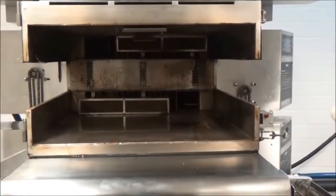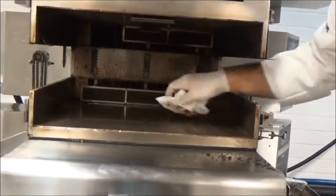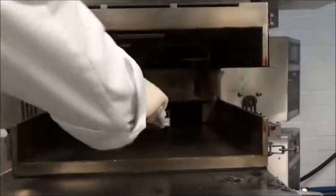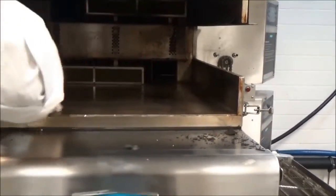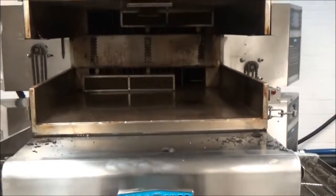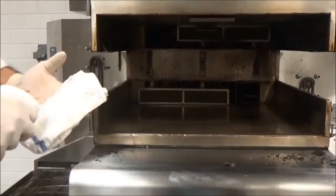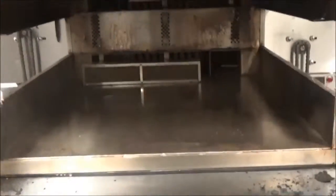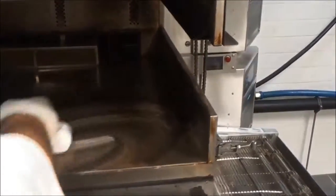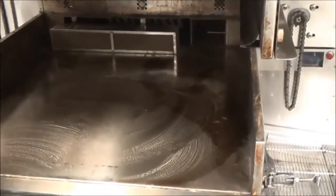To clean the interior cavity of the oven, I'm just going to grab a paper towel to get some of this loose debris and sweep that out. Then I'll take my TurboChef oven cleaner and a wet towel and spray the oven cleaner directly onto the towel. I'm trying to avoid spraying directly in the oven because in the very back is the catalytic converter that allows this oven to be ventless. I'm going to place this in and let it soak for about five minutes — use more if necessary.